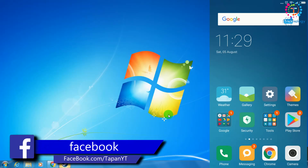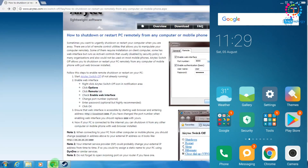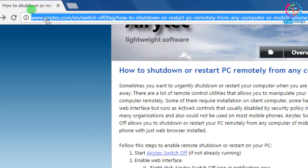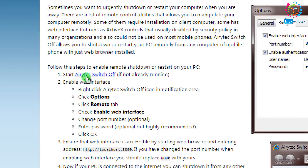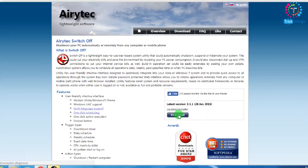As you can see, on the right side is my mobile screen and on the left side is my PC. First, on your PC you need to download one software. Open any browser and go to the website called Airtech. I will give you the link in the video description, so don't worry about that. Click on the link.